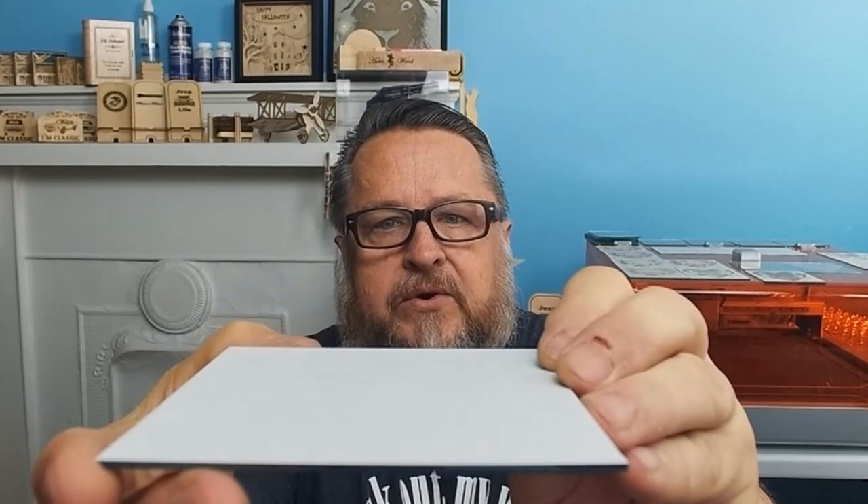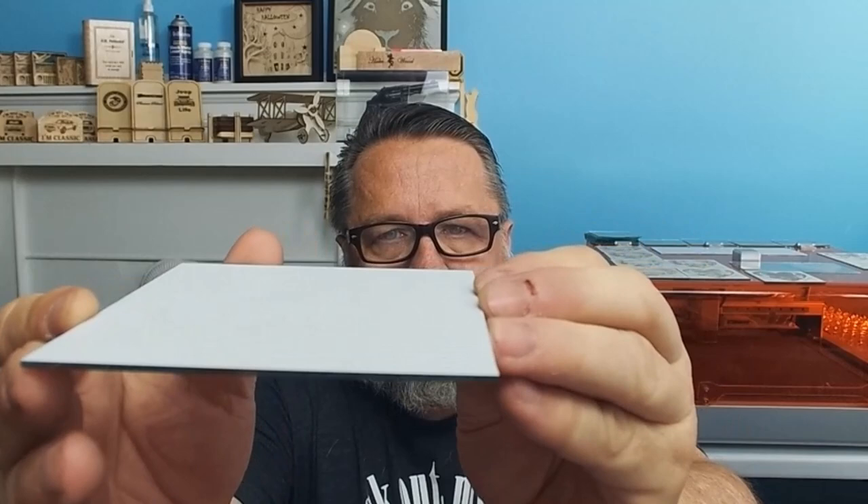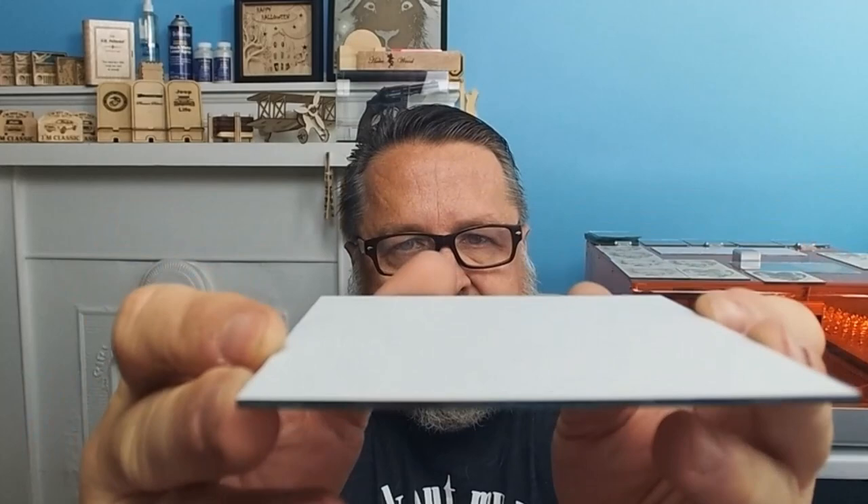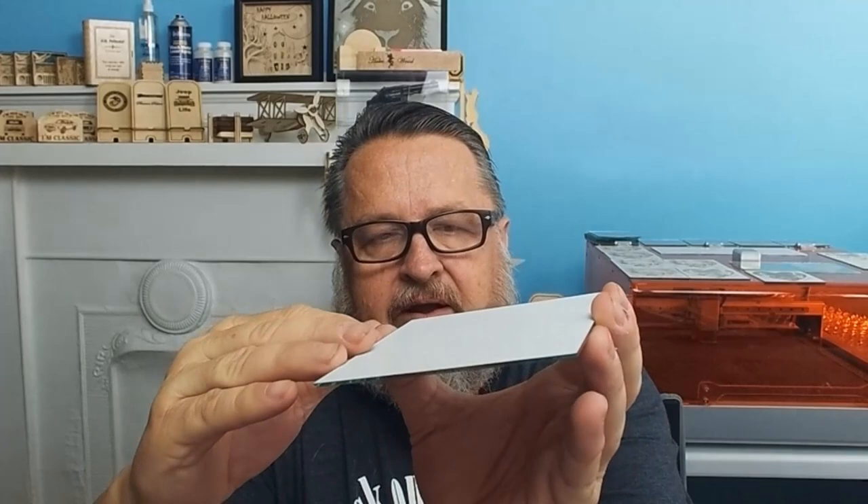The white material on the back of these mirrors has highs and valleys — it's uneven. To me it looks like it may have been rolled on rather than dipped into a bath, because a liquid bath dip should leave a nice slick finish, and these do not. Those highs and valleys and the unevenness of that backing material are going to play a factor in the outcome, and possibly explain why higher speeds weren't working as well.